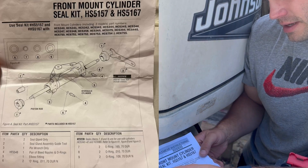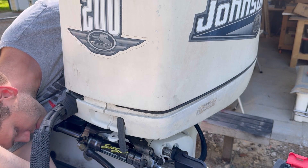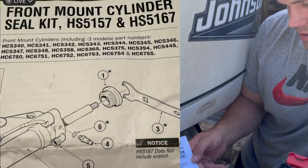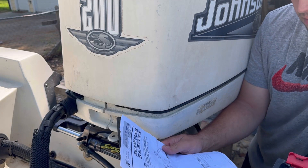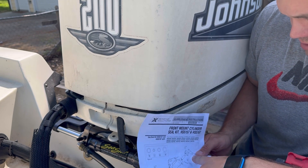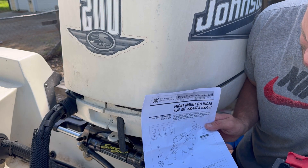Here's our kit. The paper cylinder seal kit goes over what it fits. We have the HC5345, and this kit covers several models - I'll put the list in the description. So we've got new o-rings for our nipples, and we've got new seals and a nylon sleeve to slide them on without messing up the o-rings.